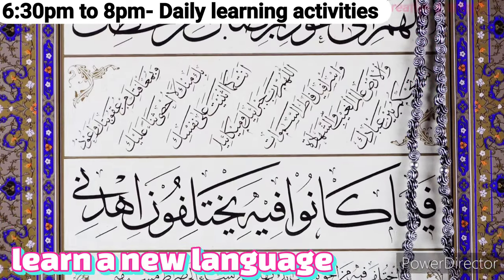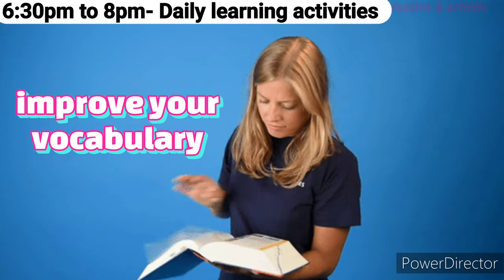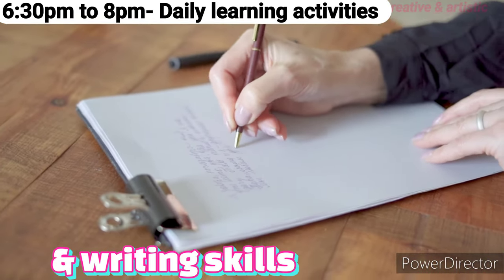6:30 p.m. to 8 p.m.: During this time, learn a new language or improve your vocabulary and writing skills.